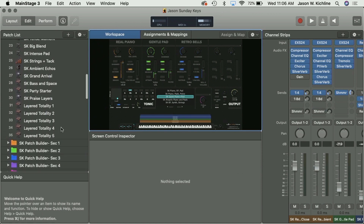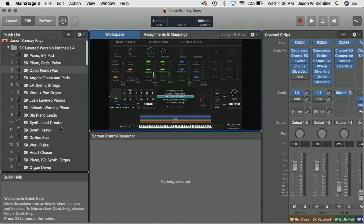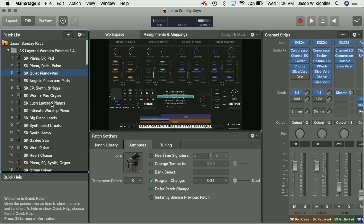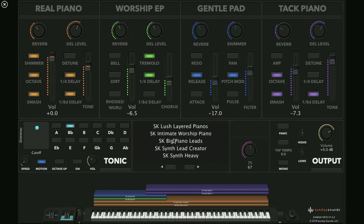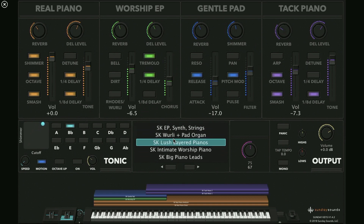One of the problems is I have a lot of patches here that I might want to use, and some of those patches I want for certain songs. If I click on, say, Lush Layered Pianos and I'm performing — maybe for my intro — then in order to switch for the next song I have to take my focus off what I'm doing and scroll through to find the right patch. If you have hundreds or thousands of patches, this gets pretty complicated.